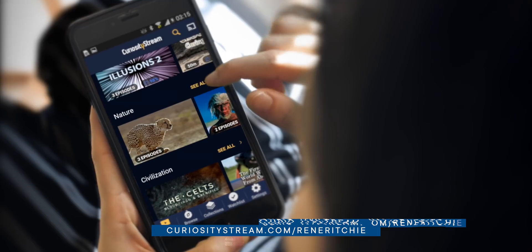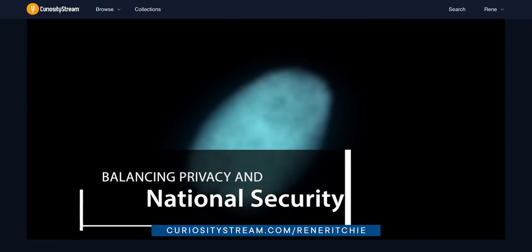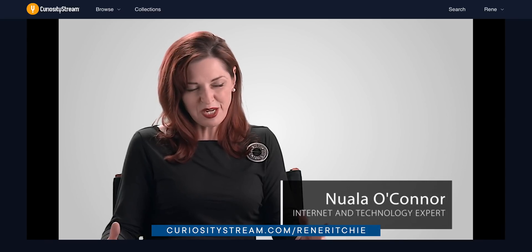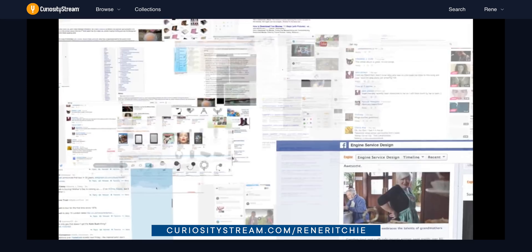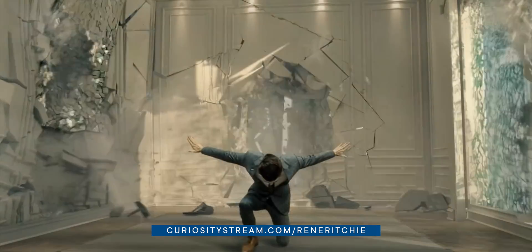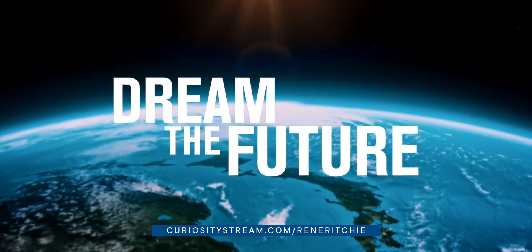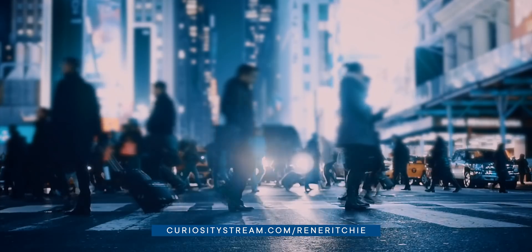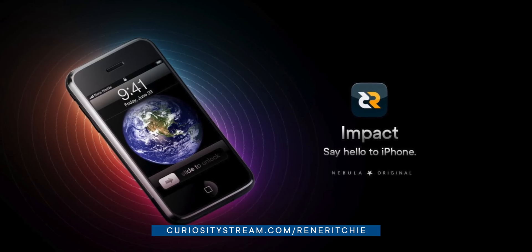Also, make sure you check out CuriosityStream's thousands of documentaries and series like Curious Minds: Balancing Privacy and National Security, where internet and technology expert Nuala O'Connor discusses the increasing tensions between encryption and law enforcement. Grab CuriosityStream for a whopping 26% off and get a Nebula subscription bundled in for free — that's less than $15 a year for both of them, and just the best deal in streaming today. Click the link in the description, grab it now, and then go watch my original. Clicking that link really helps out this channel.